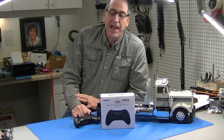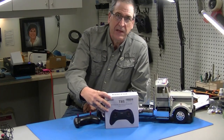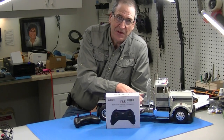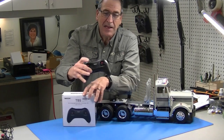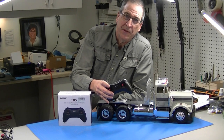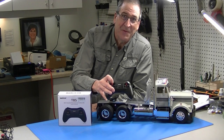This is Bob from Hobby Concepts and today I've got this RadioLink T8S radio that we're going to see if we can program for Tamiya MFC. I've got a Tamiya MFC donor truck here so I can see if it works. RadioLink contacted me and said, hey, do you think you can program this thing to work with an MFC? And I said sure, I think so. We'll give it a shot. So let's get started.